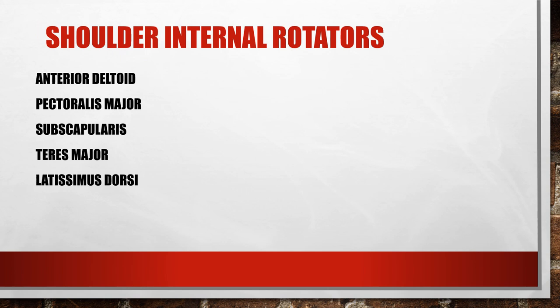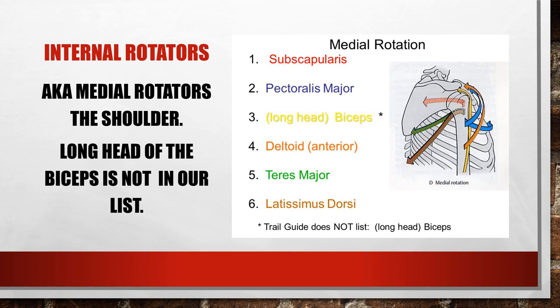The shoulder internal rotators are the anterior deltoid, pectoralis major, subscapularis, teres major, and latissimus dorsi. Internal or medial rotation means your arms are in anatomical position, thumbs out, and you rotate your thumbs towards your thighs. Note that the long head of the biceps is shown in some images but is not included in our list of internal rotators. All the other listed muscles medially rotate the arm.